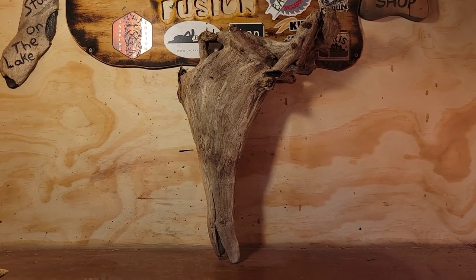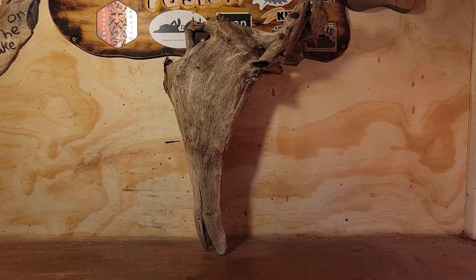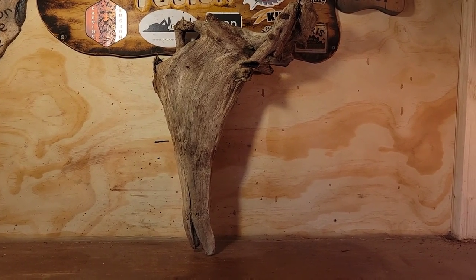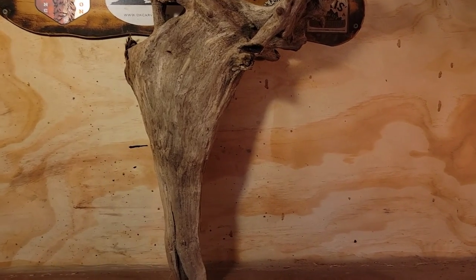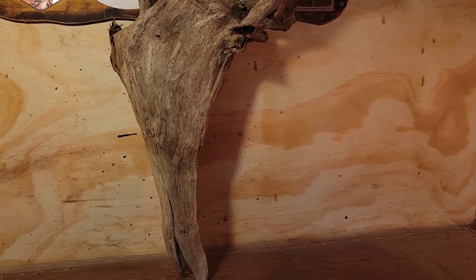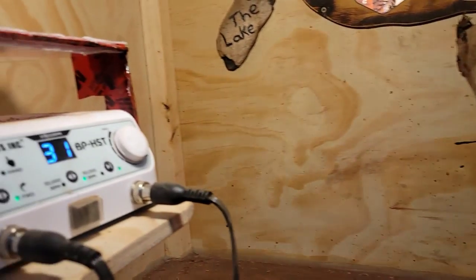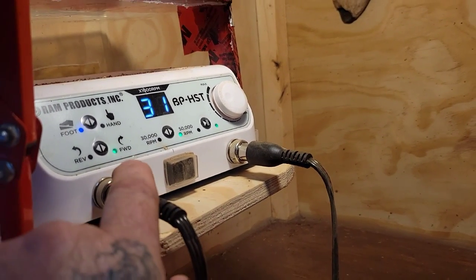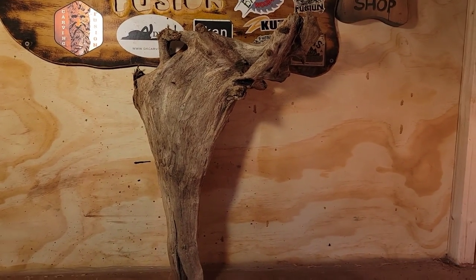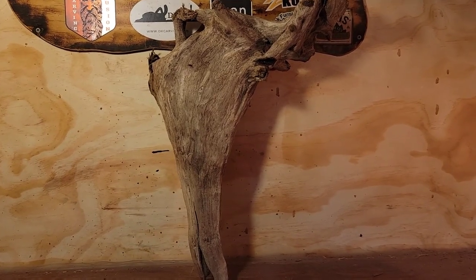I wasn't planning on doing a Dremel carving video today — I'm working on a big wizard mountain man head in my chainsaw carving tent — but I need to get this done. In the chip-in video giveaway, if people chipped in past the goal that helped me buy this RAM crazy micro carver, I'd carve more wood spirits. I already got eight carvings chipped in, so I'm going to carve one more.